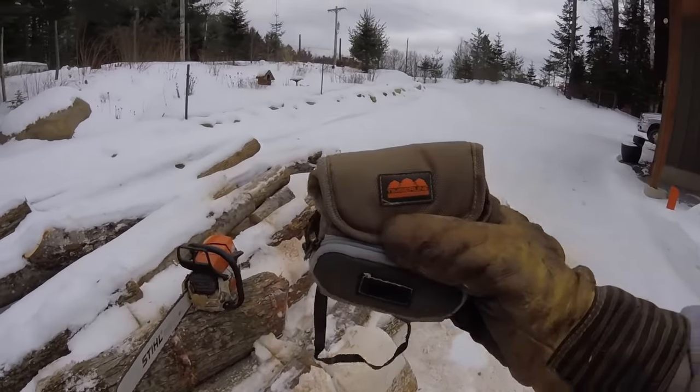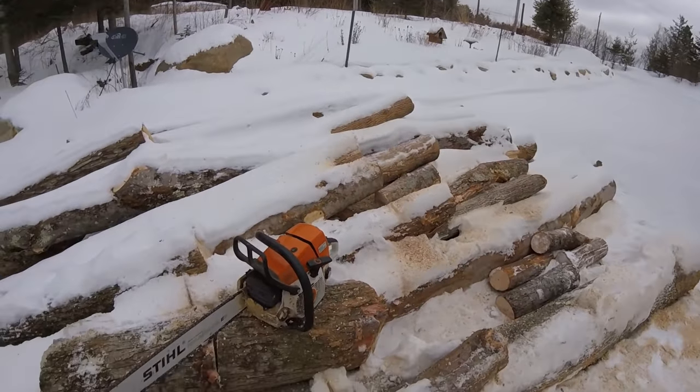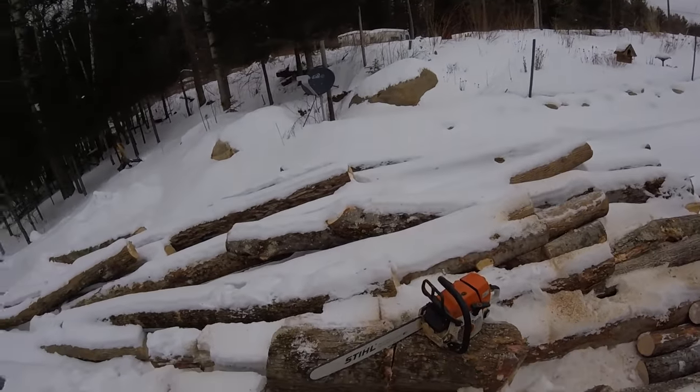This video is going to be going over this Timberline chainsaw sharpener. It's how I sharpen my saw because I suck at it any other way. I've tried to use a round file, tried some guides and bought a couple different things trying to help myself sharpen them, because doing it by hand with no guide is not for this guy. I just can't get the hang of it. If you're like me and you just can't get it, this little jig here — Timberline makes it — it's pretty handy.